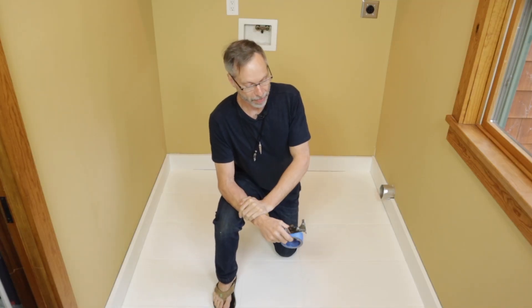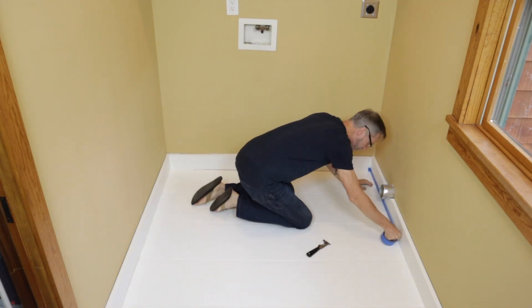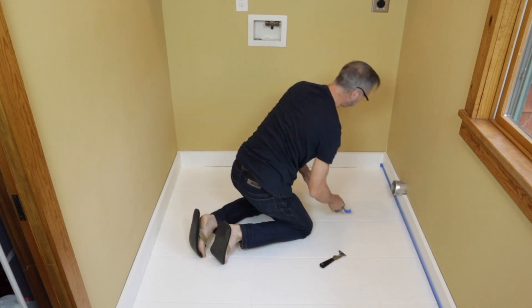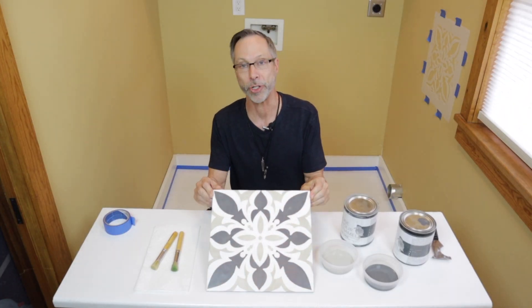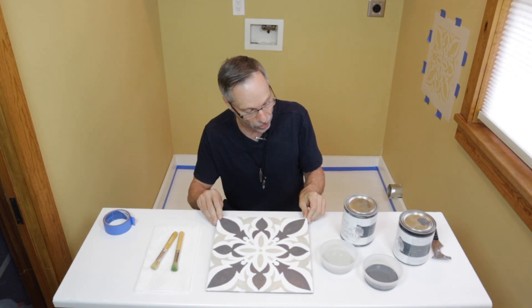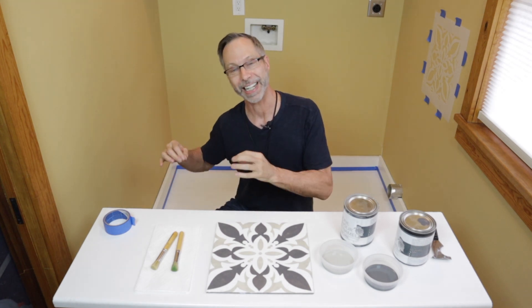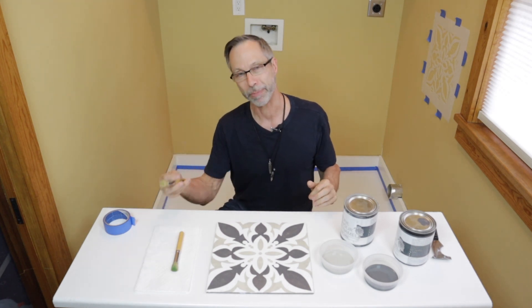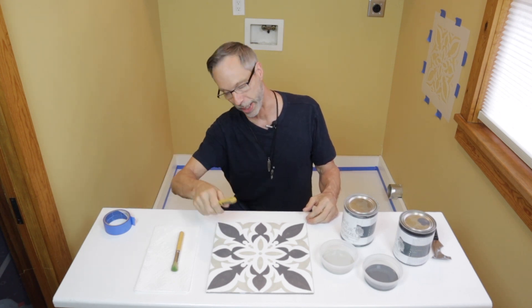The floor and baseboards have been base coated, and now I'm going to mask off the baseboards. I made a sample ahead of time using these beautiful Wise Owl colors — gray linen is my light color and peppercorn is my dark color. Because my tile floor has a slight texture to it, I'm choosing to use a brush, which will give me a tighter edge than using a roller.